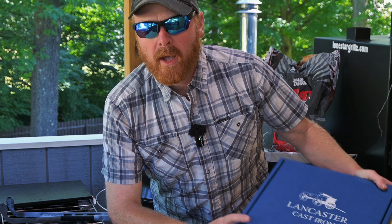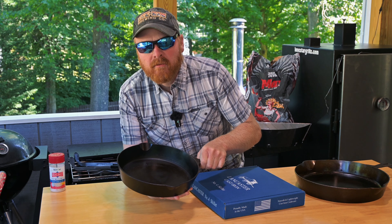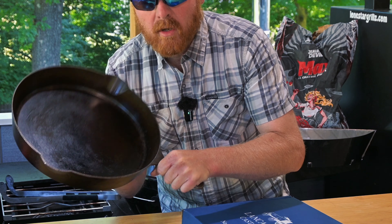You ever hear that great things come in little packages? That's definitely the case with this new number four skillet from Lancaster Cast Iron. If you've been following me for a while, you've probably seen my number eight skillet and my number twelve skillet from Lancaster. These things have been workhorses around my house.